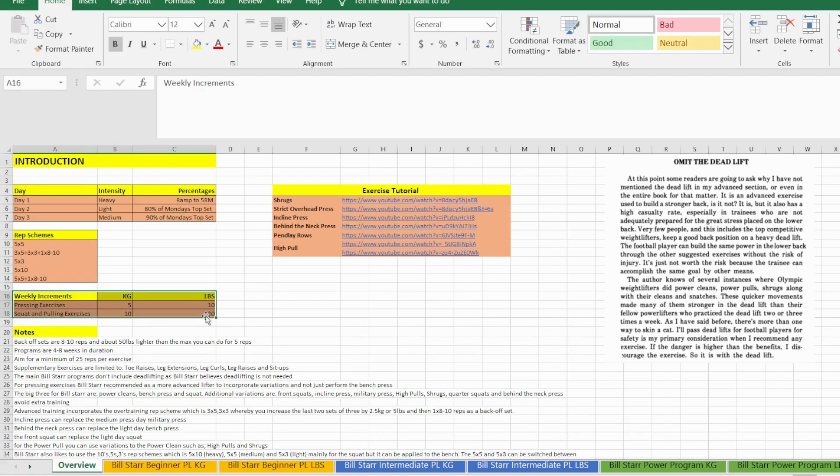The weekly increment is basically how much weight you add to the bar for your top set on Monday each week throughout the duration of the program. Remember, this is a linear program — the progression is determined by the weight added to the bar each week and it's a fixed amount. It's not designed in a block or mesocycle, microcycle, macrocycle — it's a very basic linear-style training program.